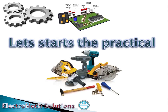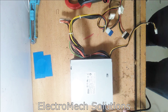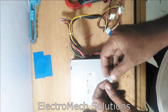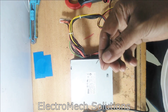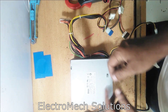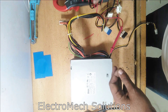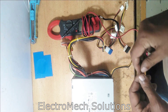Let's start the practical. First of all, we need one conductor pin power supply and a digital multimeter to check the voltages.